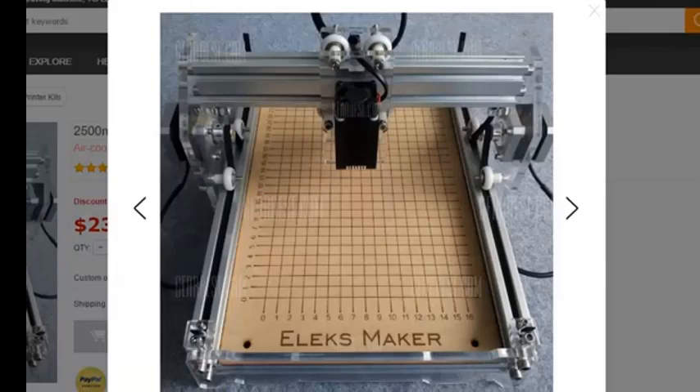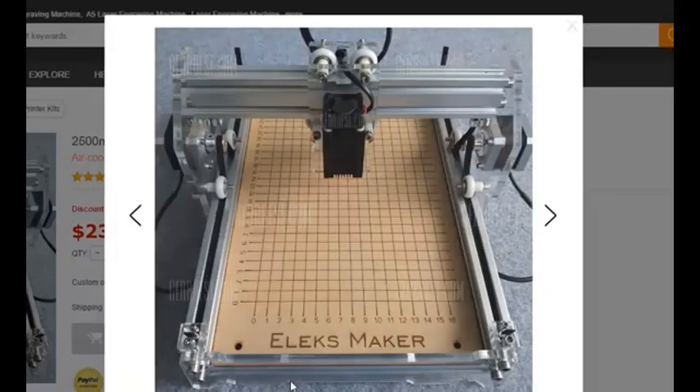Hello, and today we're going to work on creating a waste board laser grid for aligning our laser or engraving pieces on our low power laser engravers. We're going to be doing something similar to what's shown here in the photo from the GearBest website. I'm going to show you how in T2 Laser we can create this grid to make nice square and centered engravings.